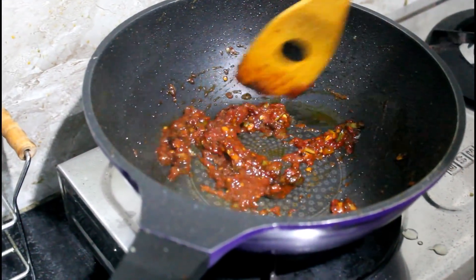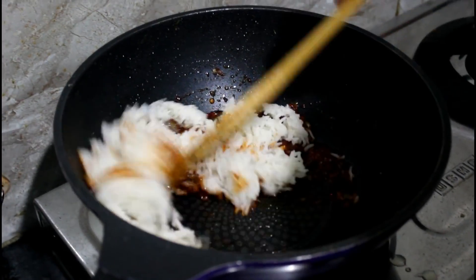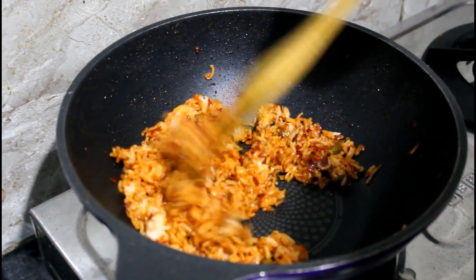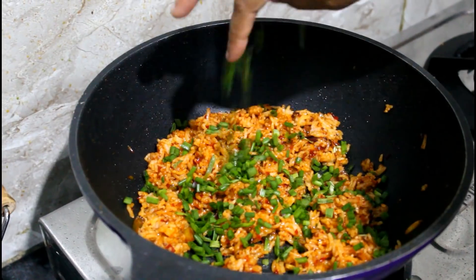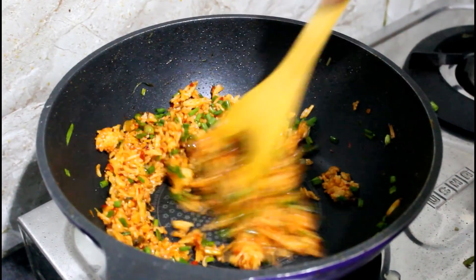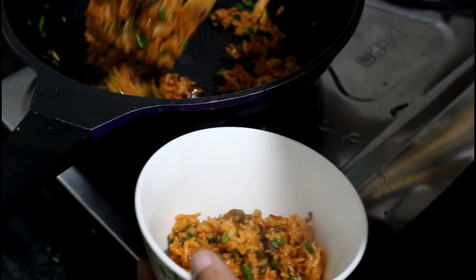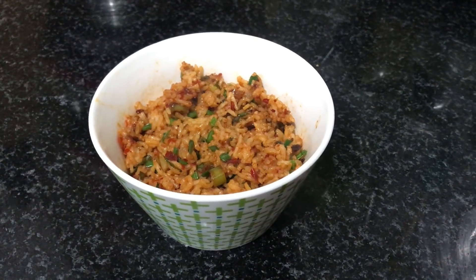To balance out the spiciness, also add a little bit of tomato ketchup. Bring all these sauces together and cook on a really high flame, then add your rice — leftover or fresh, your choice. Mix the rice well with all the sauces, and in the end top with the green leafy part of the spring onion. Add the green part only at the end so it retains its crunch. This recipe is really quick — done in about five minutes — and absolutely delicious.